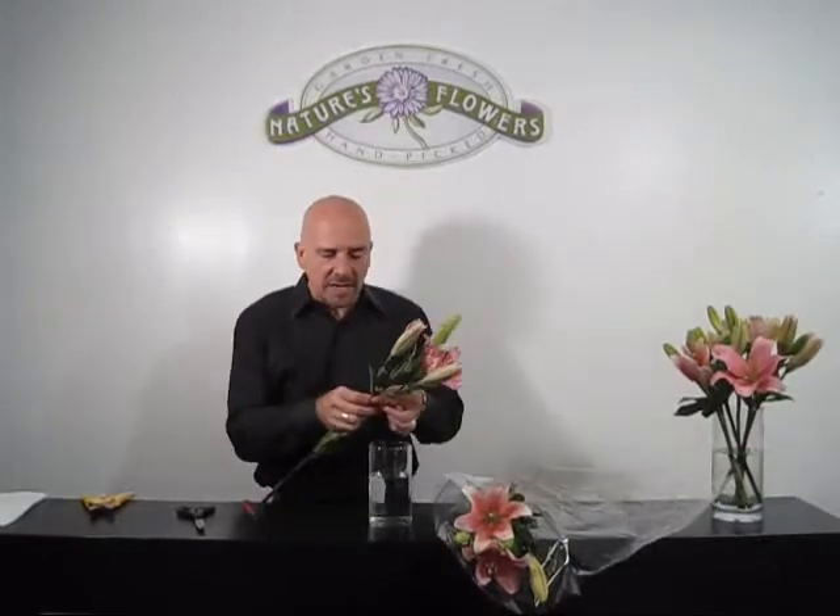Now that we've got our big arrangement done with the six lilies, we're going to take one more bunch of flowers and do the same thing as before, only using three. This one we're going to make a little bit different because we're going to use just three lilies, but we're going to put them in a shorter vase, so the stems will be cut shorter.